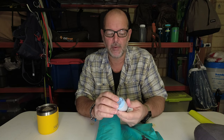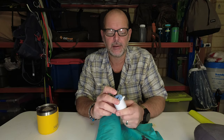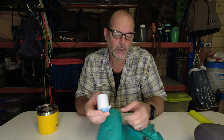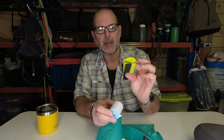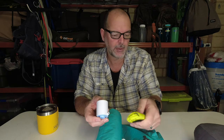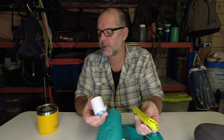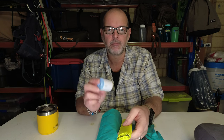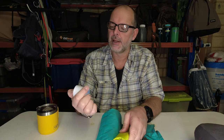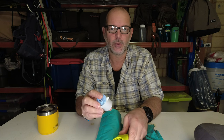Great piece of kit. It's called Flex Tail Gear Tiny Pump, available on Amazon. Fits in your pack — you don't even know it's there. From a convenience point of view, it's a pretty nifty piece of kit. We'll put a link down below — not affiliated, just an Amazon link. That's where I got mine from. Pick one up.